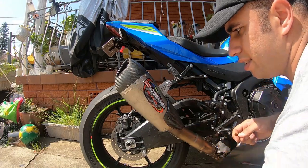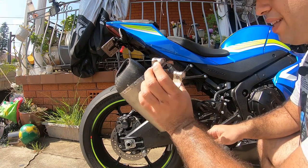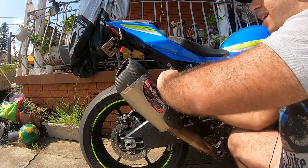By the looks of it the clamp is not going to fit into the exhaust, however it doesn't need to because it's secured by this bolt. So I'll tighten the bolt up and that's it — job is done.